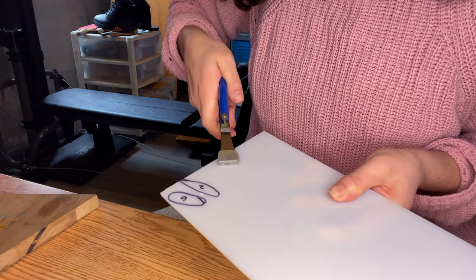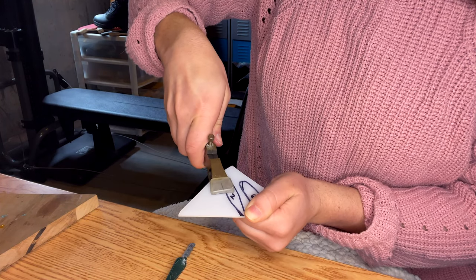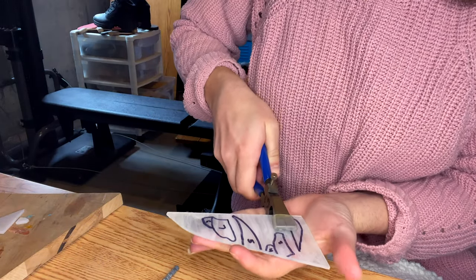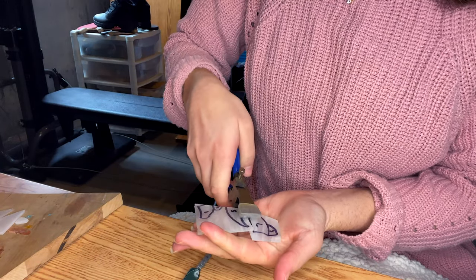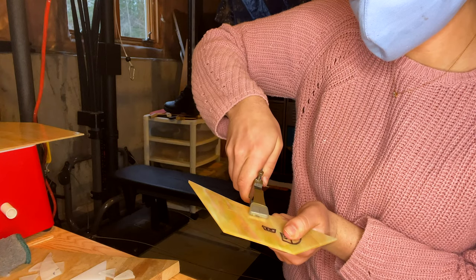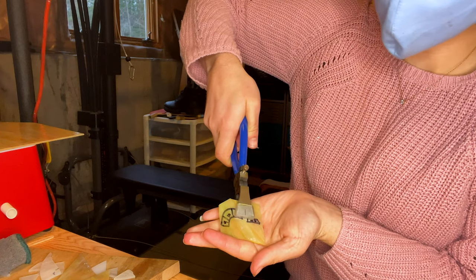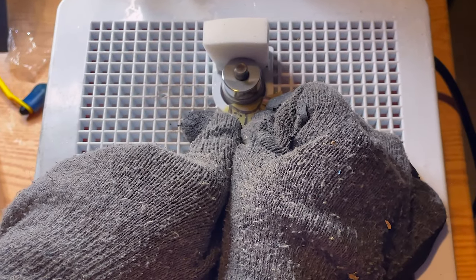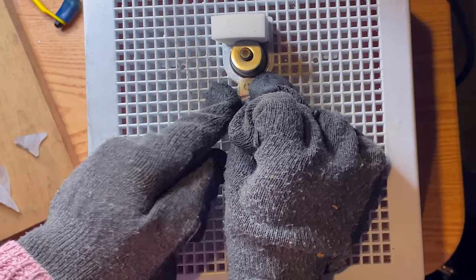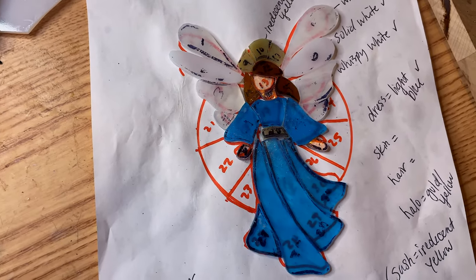Not perfect, but we got most of them. This will be the crown and the belt. The paper is getting progressively more wrinkly, but this is where we're at so far.